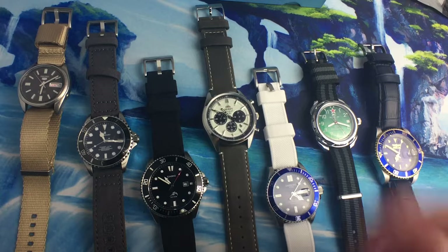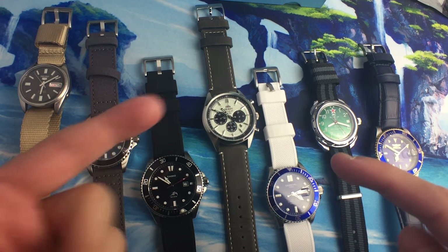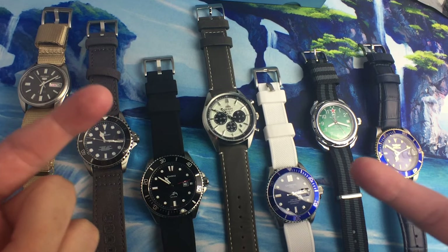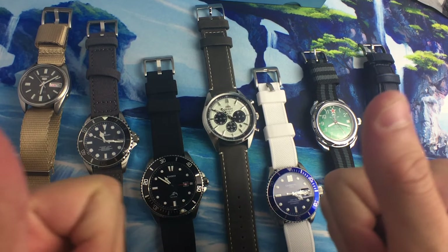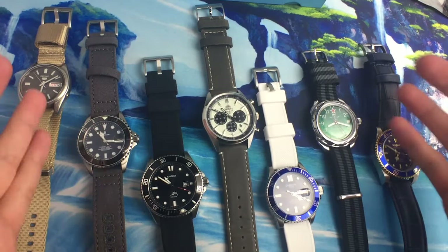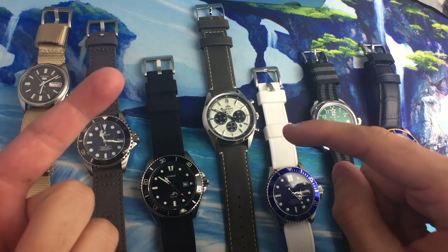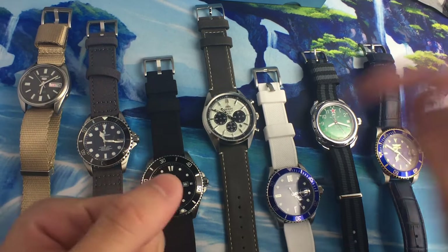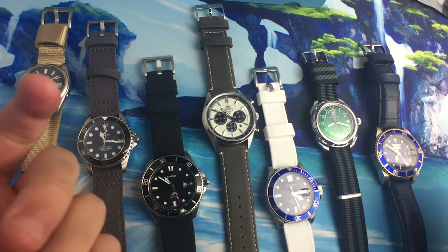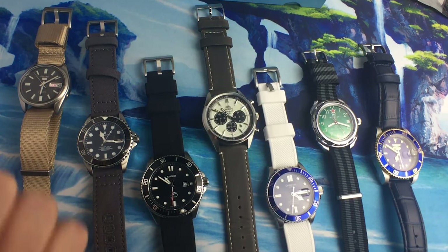That about wraps it up for the Barton watch straps review. Thank you guys so much for watching and for all the support — my channel's pretty new so getting subscribers is really cool. I'll have a more detailed description of all these watch straps on the blog at chronometercheck.com in the description below. You can also check out Barton watch straps there. Thanks for watching — subscribe and like if you enjoyed, and stay tuned for next time.